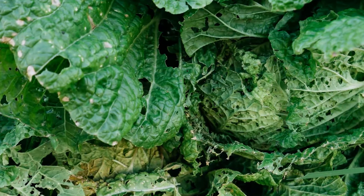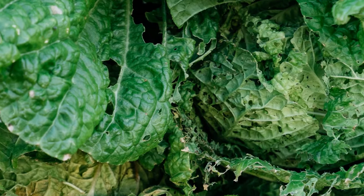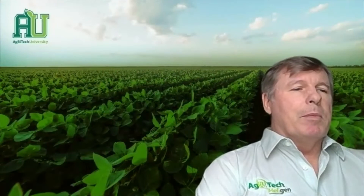The diamondback moth will feed and leave little tiny holes throughout the leaves, damaging the crop and making it pretty much unsellable, which is a major impact upon the growth of those particular crops.